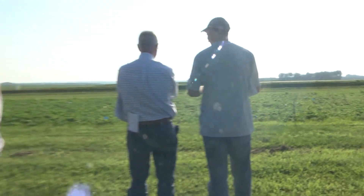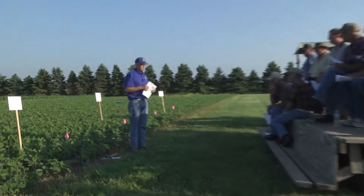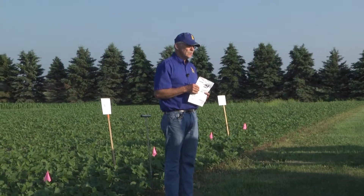And so they do respond. Typically with soybeans we'll get four, five, six, seven bushels with added phosphorus. So it's very economical.